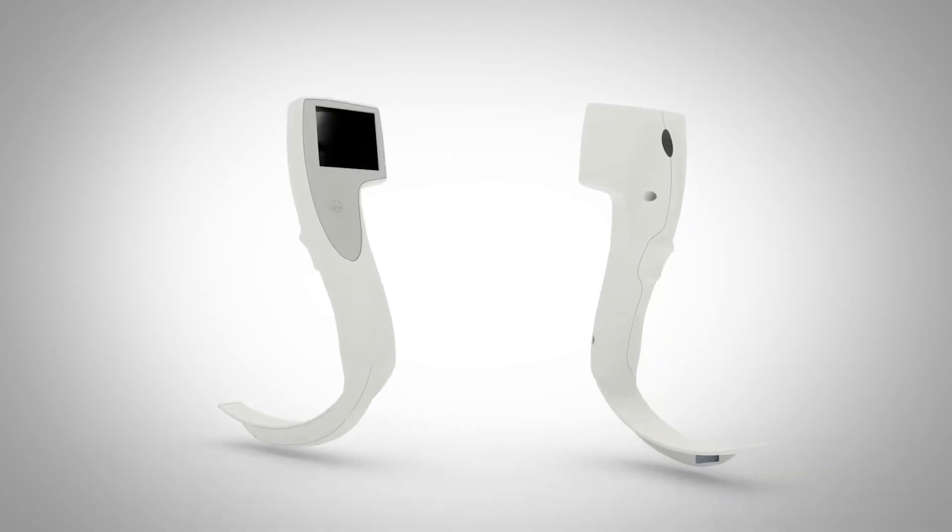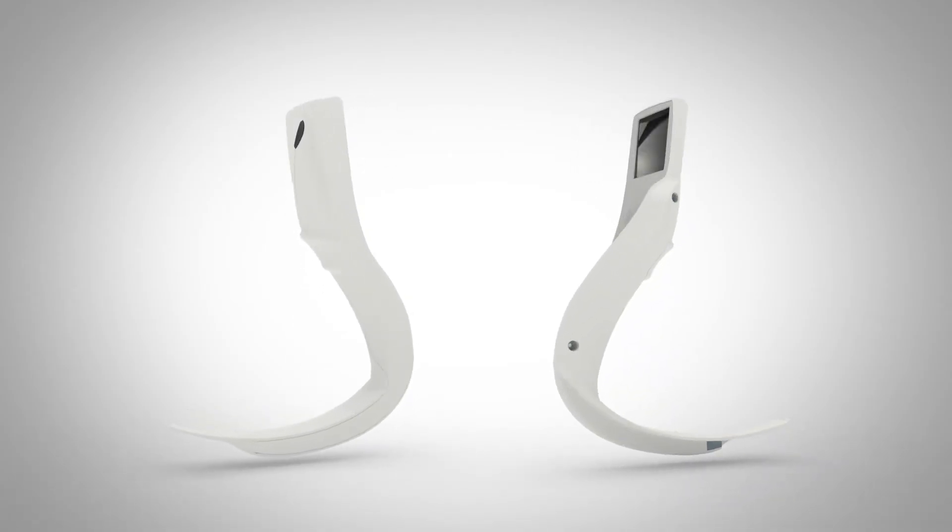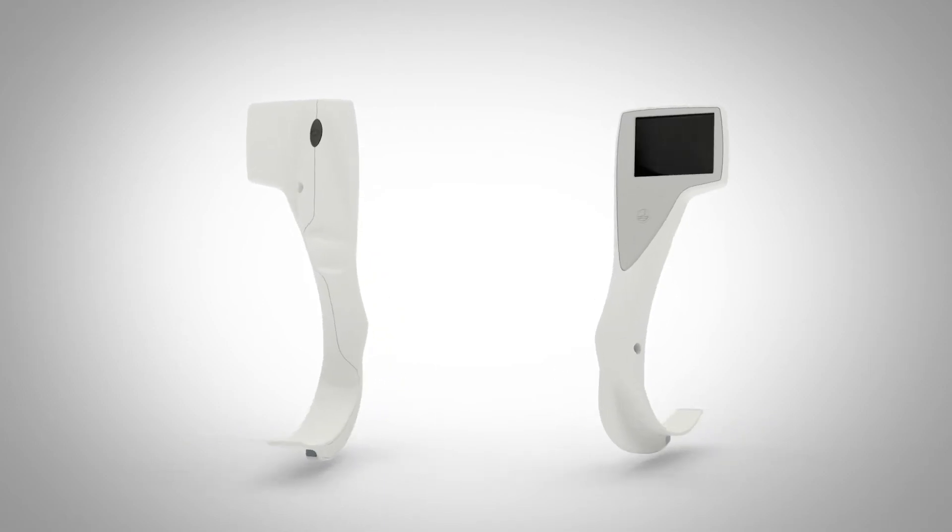iView is a one adult size, single use video laryngoscope with a Macintosh blade. The advantage of having a single use device is of course from an infection control perspective.